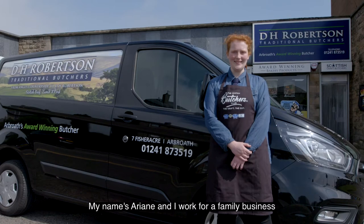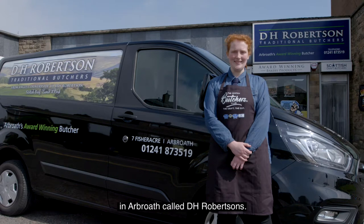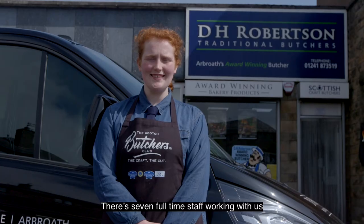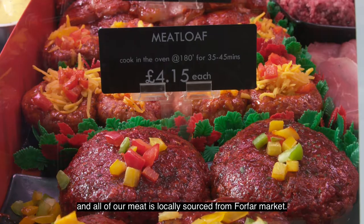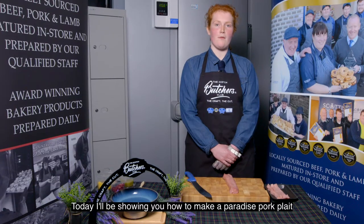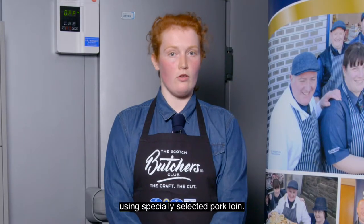My name's Arianne and I work for a family business in Arbroath called DH Robertson's. There are seven full-time staff working with us and all of our meat is locally sourced from Forfar Market. Today I'll be showing you how to make a paradise pork pleat using specially selected pork loin.